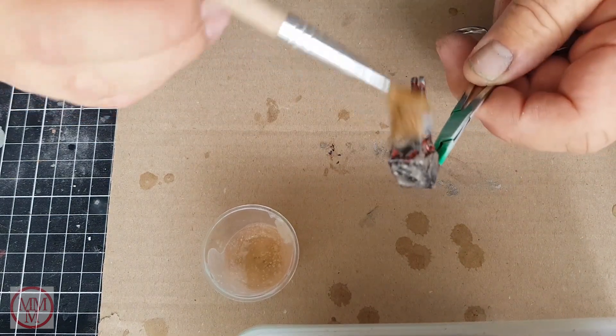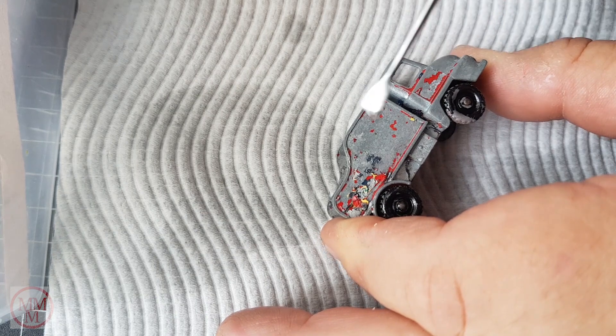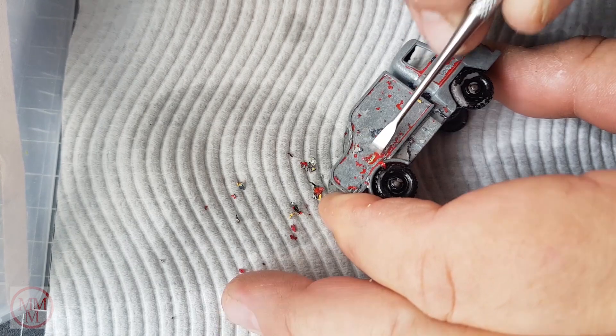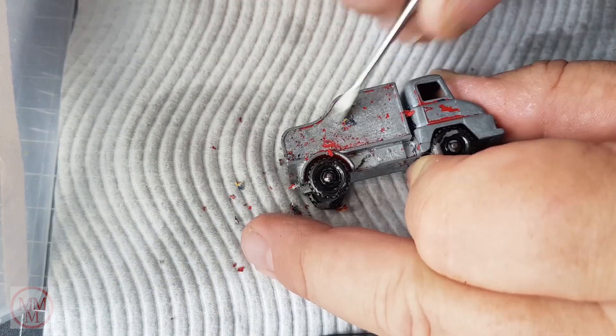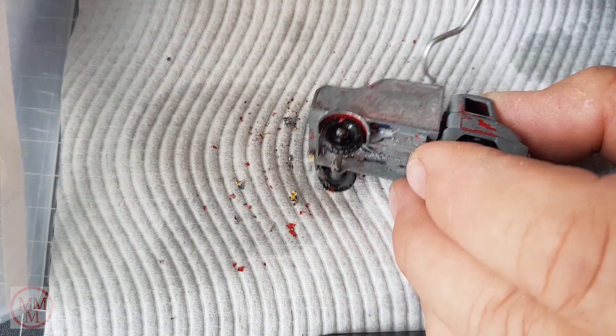Using my dental tools — which a subscriber recommended and I thank you for that, because they are awesome — I'm scraping off any leftover paint that the toothbrush did not remove.